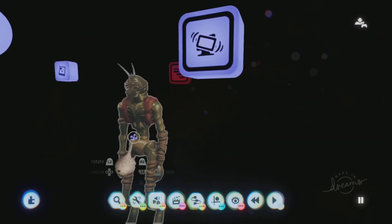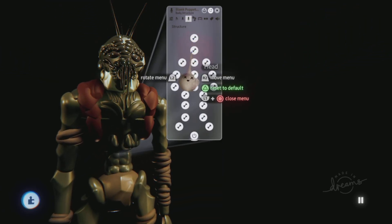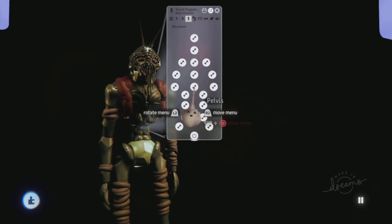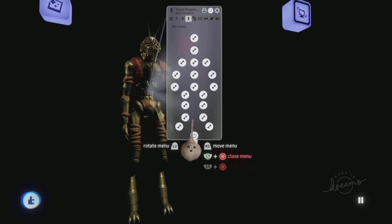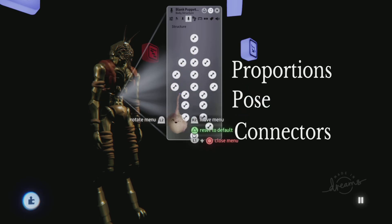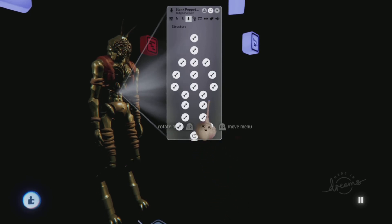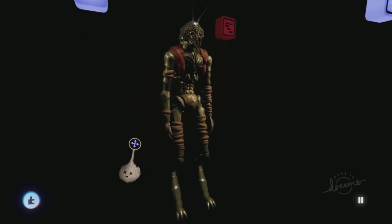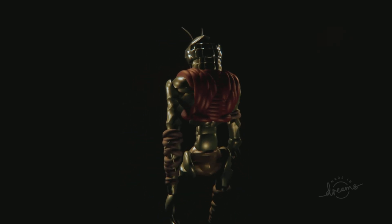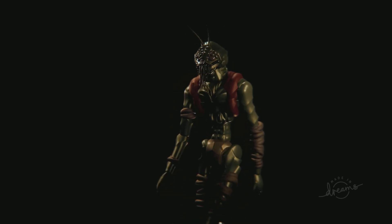My plan right now is replacing each part of the rig: the head, the chest, the upper arm, lower arm, the pelvis, and the legs. To summarize the steps: one, use the stretch tool to change the proportions; two, pose the character; three, change up the connectors — either add connectors or modify them; and four, add more detail.